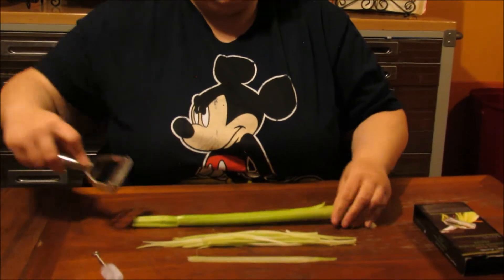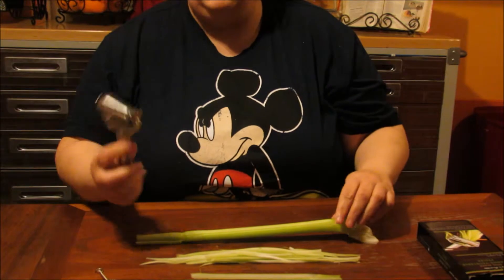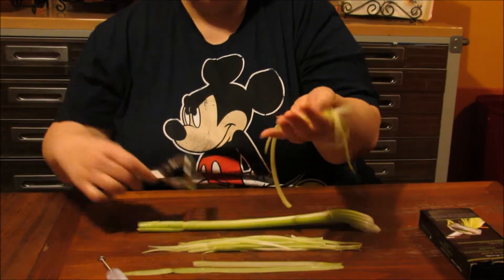It has two pieces. It has a side that does a thicker slice and one that does the julienne. The thicker slice you do it like this and you get pieces like this, and then if you turn it around and do the julienne you get really nice slices like this.